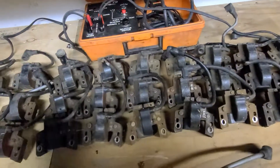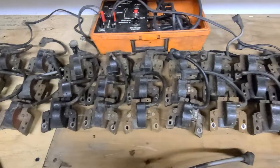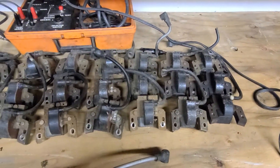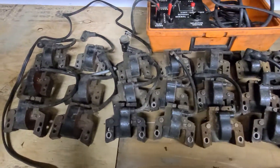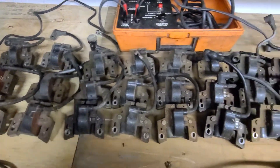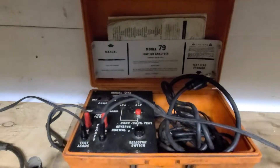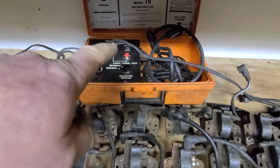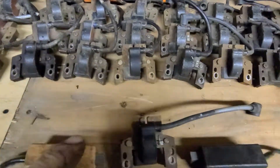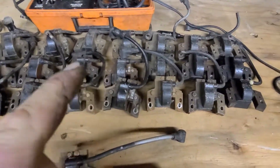I'd like to test them — I'm pretty sure they all work. I probably pull-started the engines with a squirt of gas to hear them run before I stripped them, but I've had these for years. I have this really handy tool called the Model 79 ignition analyzer — it's just a fancy word for coil tester. This thing will test ignition coils: it'll do the new electronic style like these, and it'll also do the old-school points and condenser style.